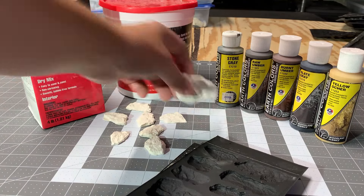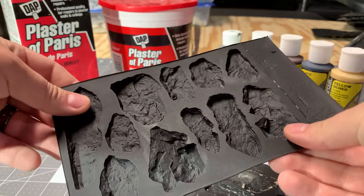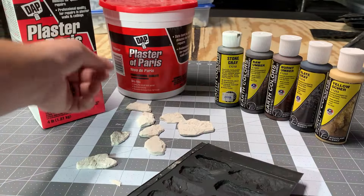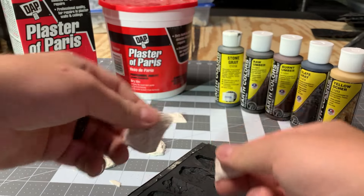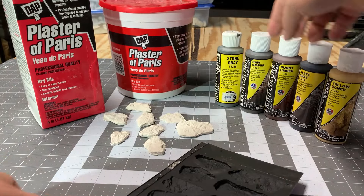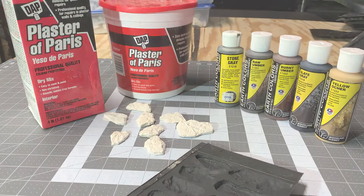Today we're going to be doing an experiment where we try to make Plaster of Paris rocks made in Woodland Scenics molds a little bit more durable. Plaster of Paris is great because it's cheap, but it breaks pretty easily. After using various techniques to make them more durable, we're going to use a technique called leopard spotting to color the rocks.